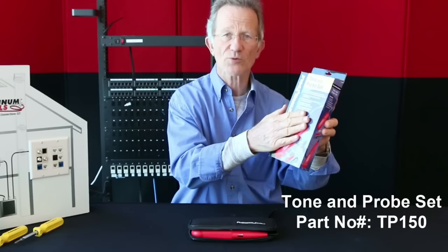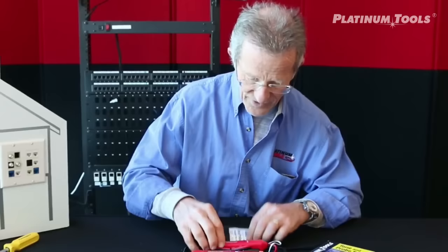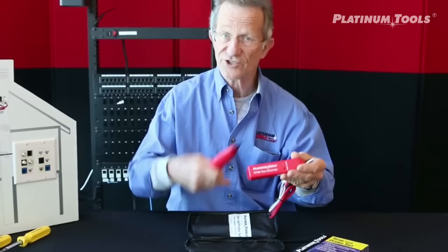Hi, Papa John the Tool Man. Today, Tonin Probe Set, part number TP-150. We open it up — instruction sheet for those who read instructions — and then we have our toner, and we have our probe.